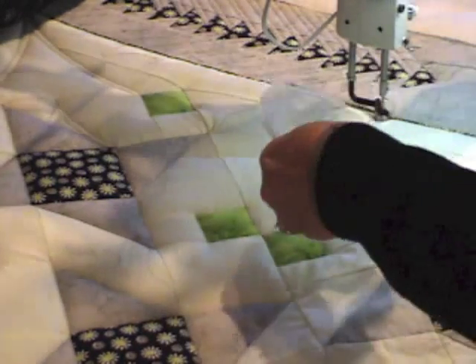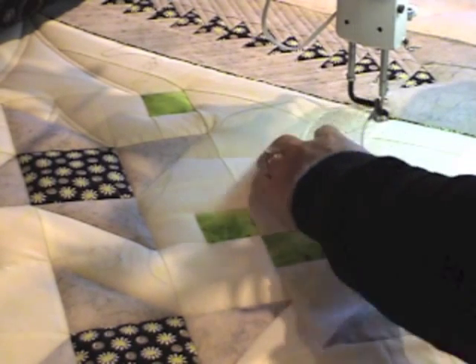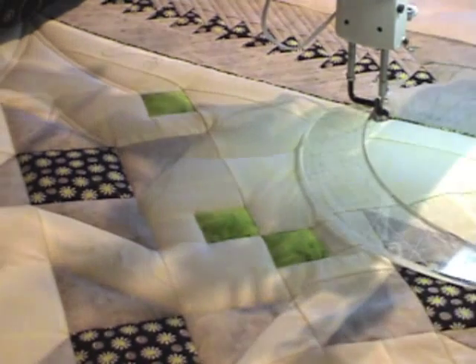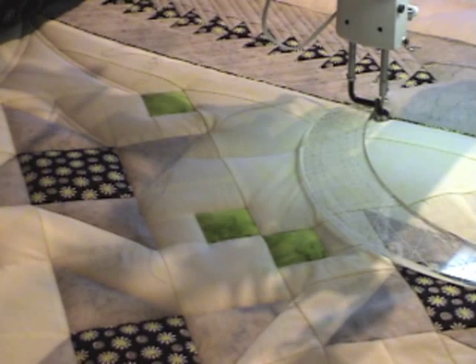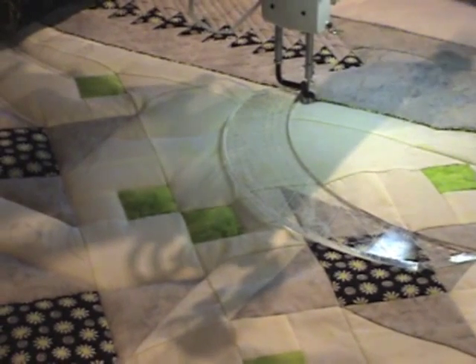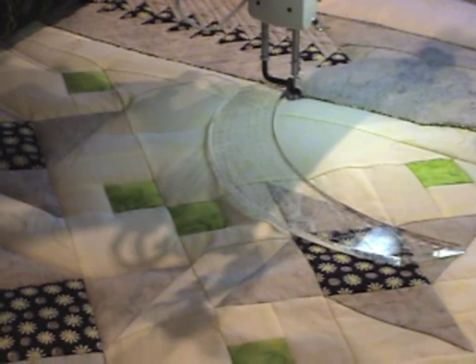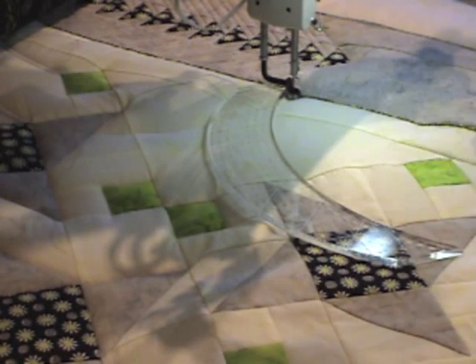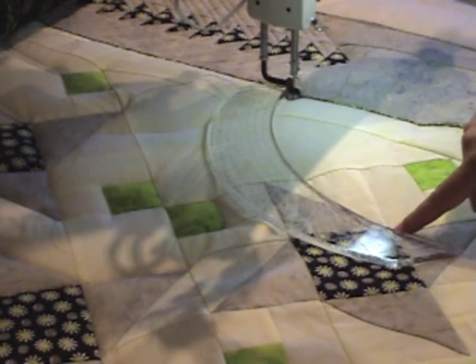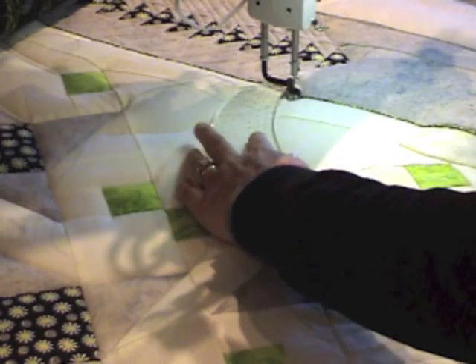I'm going to stop there. Now I'm going to come down the other side. I might be stitching off and you can't see it, so let's give it a little try here. Let me advance just a little bit — I have my needle down so I can advance the quilt and it'll just follow. So on this side again, I'm using that same point as a reference, and I'm going to stitch all the way to that point on this side.